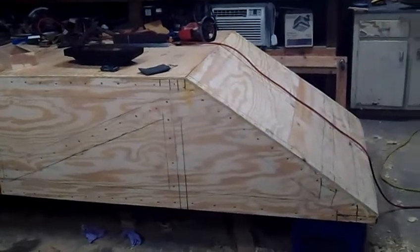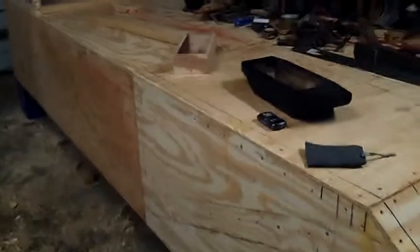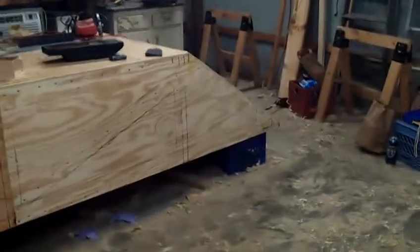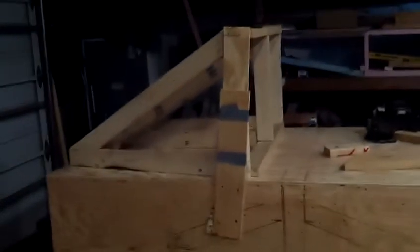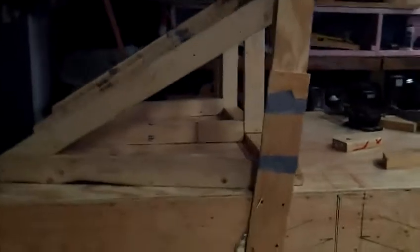Hello, thought I'd put another video up in case anybody's interested. I got my project fully sheeted. That'd be the front, that'd be the back, but I'm fiddling with this up on top here.